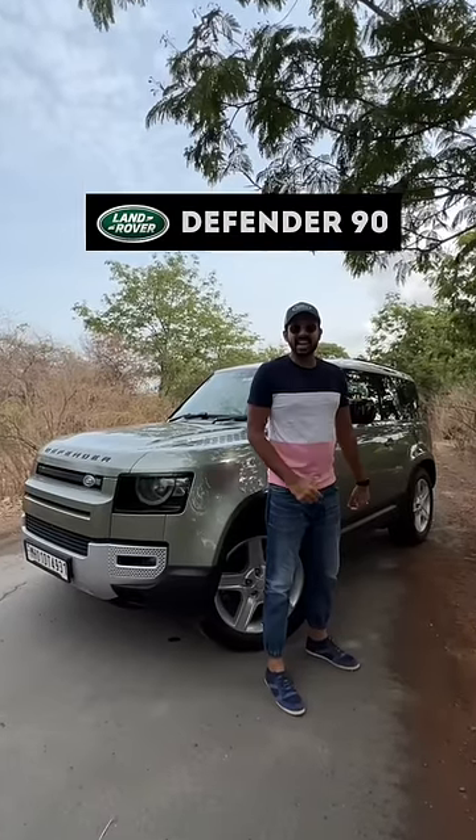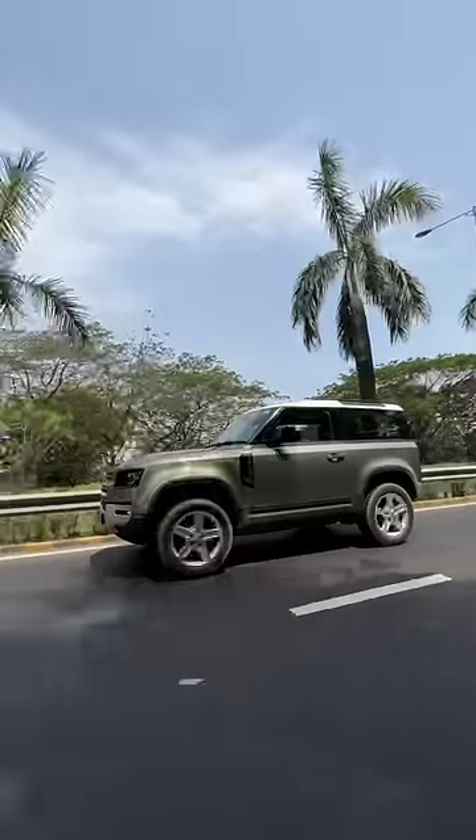This is the Land Rover Defender 90 and here is what I like. Road presence and off-roadability — absolute badass.